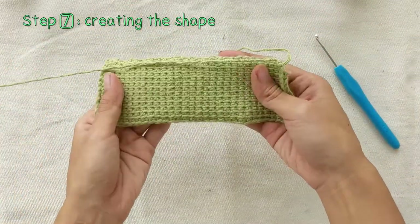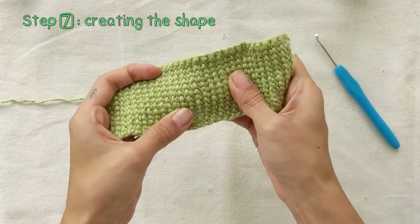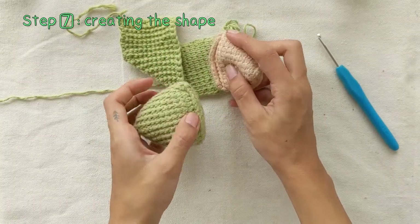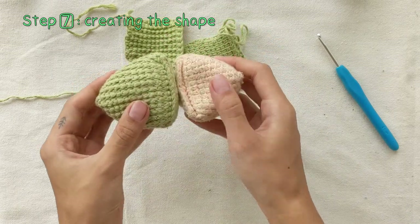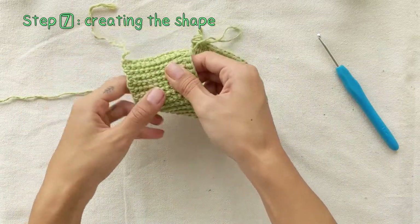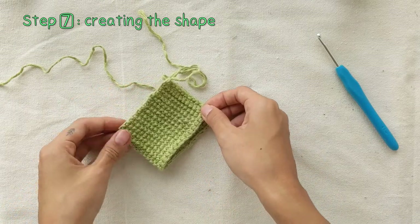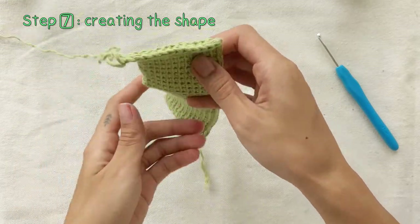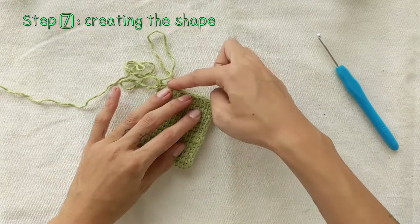You'll notice that the fabric we created has two different sides. You may decide which side to be shown on the outside of the bean bag — one side will be more textural, while the other side will be more smooth. For my bean bag, I'll be putting the more textural side on the outside, so you seal it with the smooth side facing together. If you want the smooth side facing out, then stitch it up with the textural side facing together.